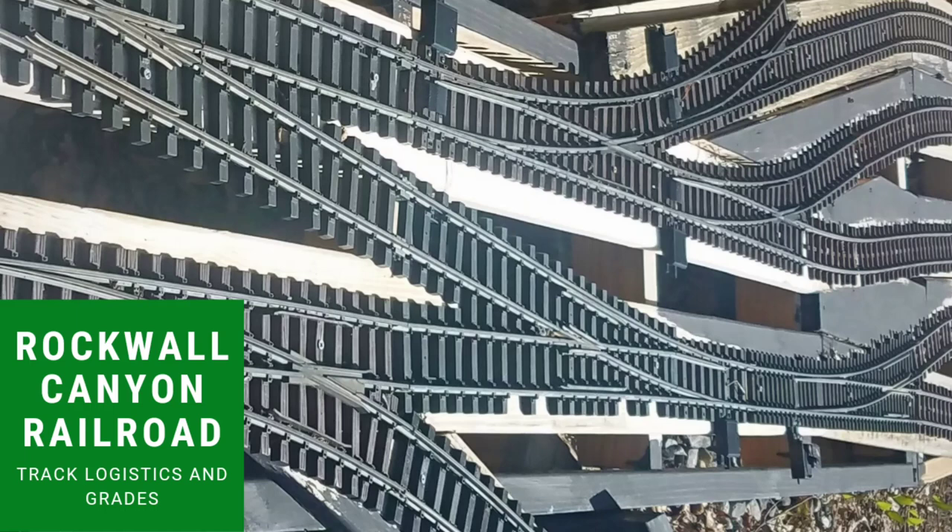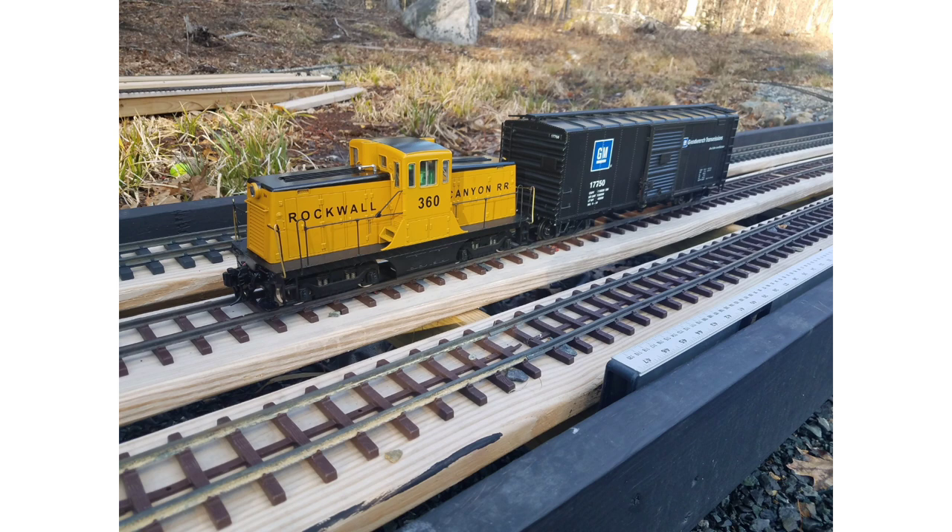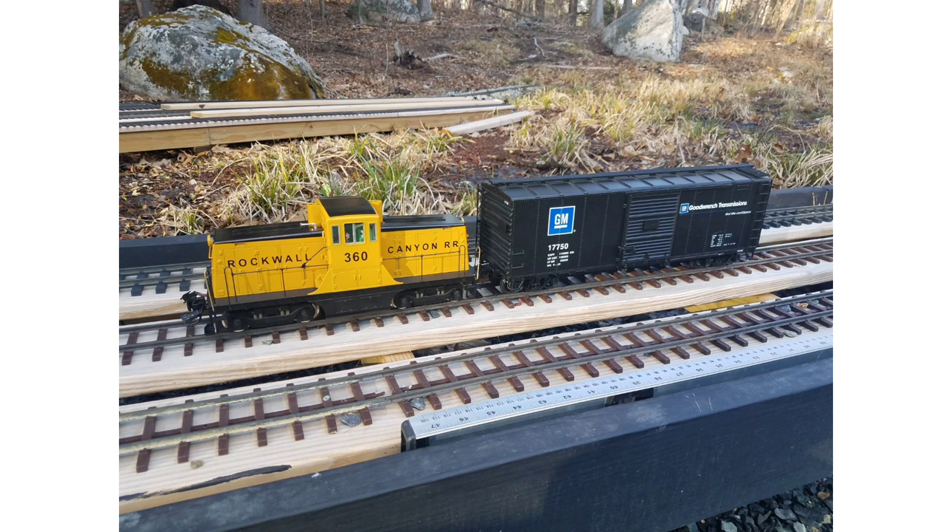Hey train fans, I'm Rocky Canyon Arrow and this is my Rockwall Canyon Railroad. On today's episode we're going to talk about track logistics, what I like to do for curves, switches, and grades.